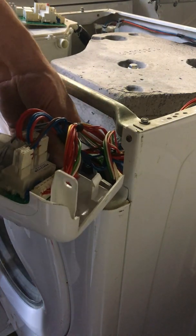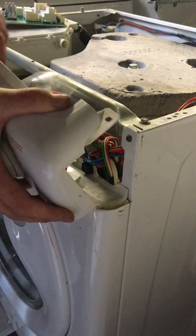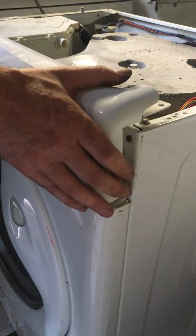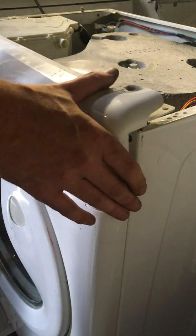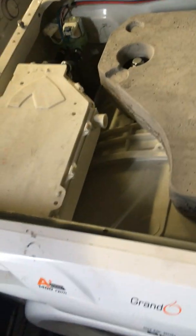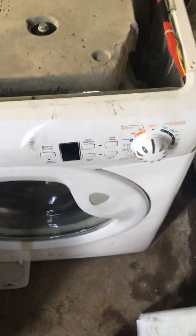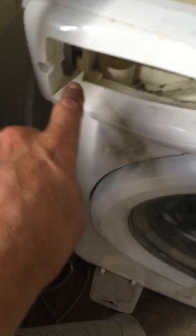Now put your wiring in through here and line up the holes of the panel with the holes where the soap drawer is and the holes that you'll be screwing back into. When you've got all the screws back in, just put back on your lid again and you'll be ready to go washing again.